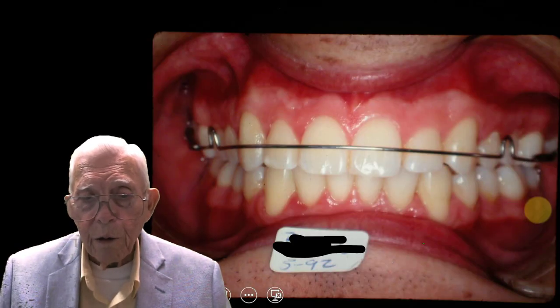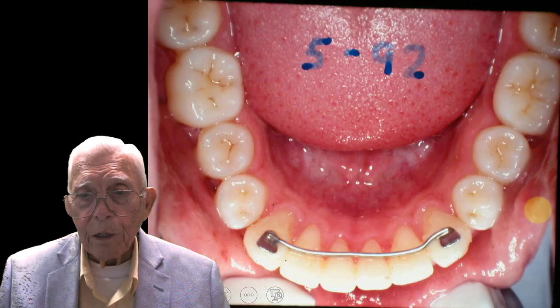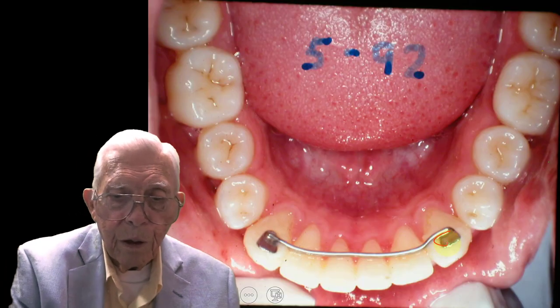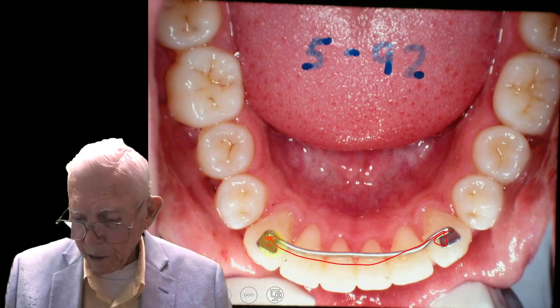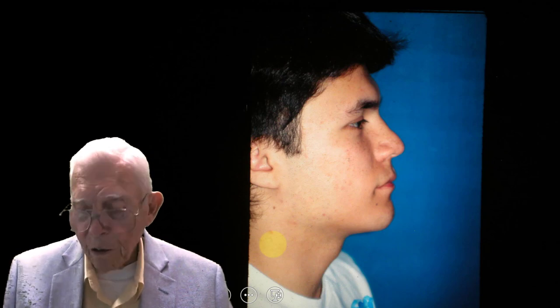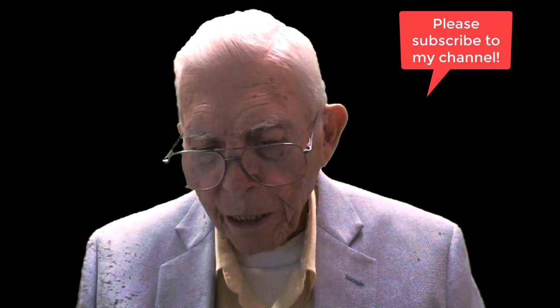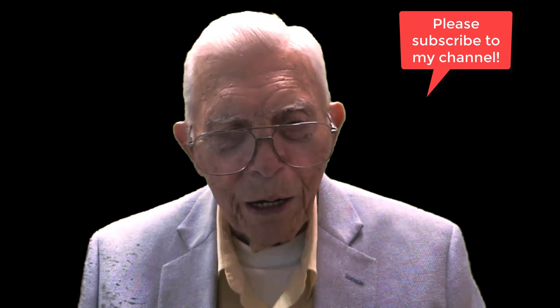This is the finished result for this young man. That cuspid going in, cuspid over there — it's expanded. We put a three-to-three retainer on here and he wears the upper retainer for that. This is 1991 — the final picture of this young man. I hope you will subscribe to our channel. We appreciate you watching and tell other people about it. We'd like to increase the number of people subscribing to our channel. Goodbye and thank you for watching.